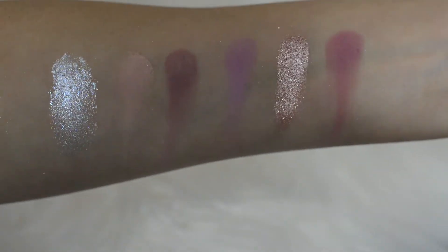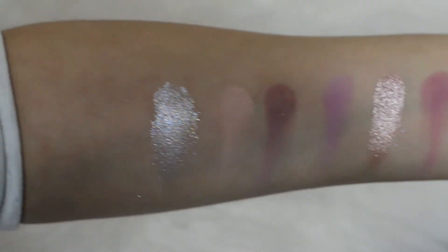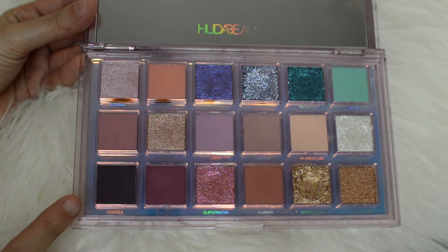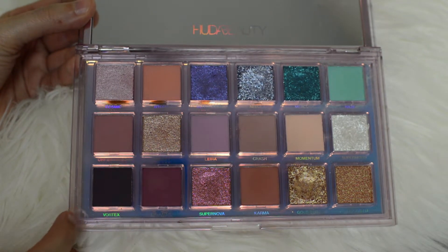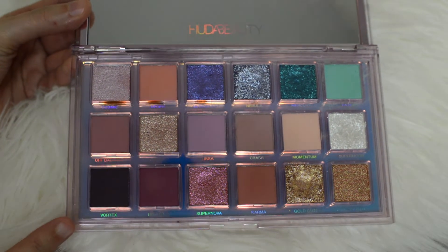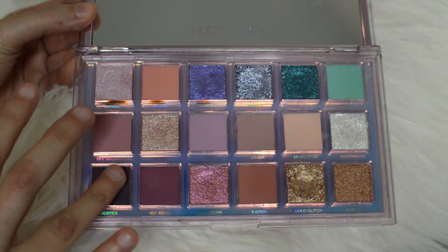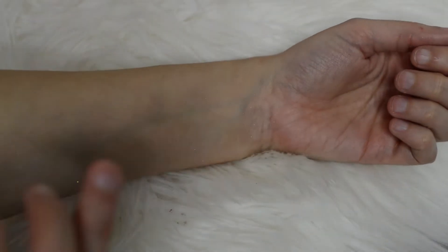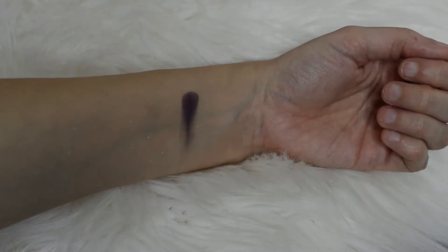So guys, that's a closer shot of what the colors look like in the second row. Now we're going to go into the last row. Starting with this one that looks a little bit black on camera but it's not — it's a very deep, cool tone purple called Vortex. It's definitely like a darker plum color.